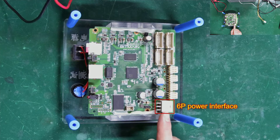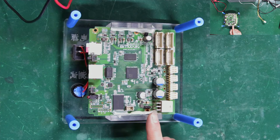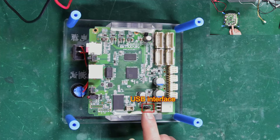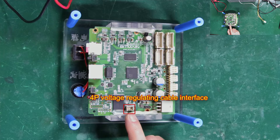This is a 6P power port. If we are testing a hash board from an all-in-one machine, the miner's own PSU cable should be plugged into this port. Here is the USB port for connecting the tester to a computer, used for displaying test logs. To test the hash board of an all-in-one machine, the 4P voltage regulating cable of the miner's PSU must also be connected to this port, which powers voltage to the fixture.